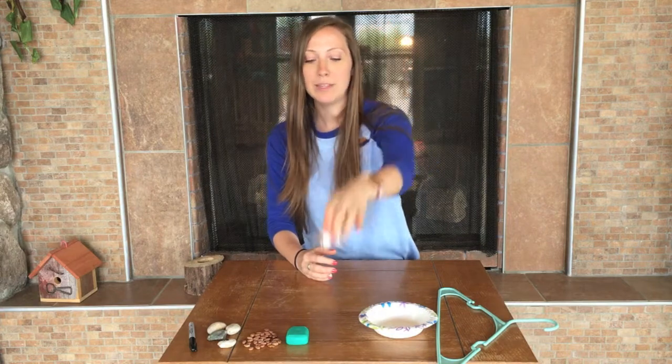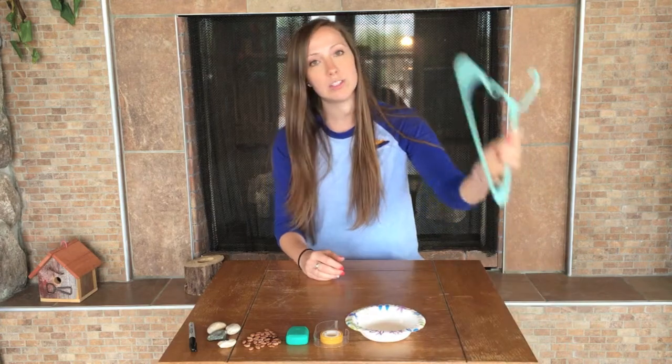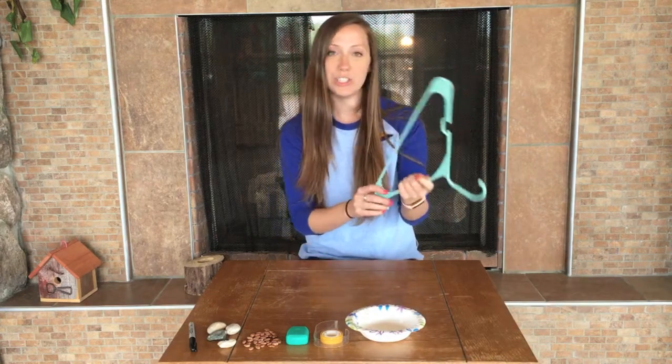You'll need some tape. And then I'm going to use a paper bowl, but if you don't have a paper bowl, you can also use a hanger — it will work just fine as well.